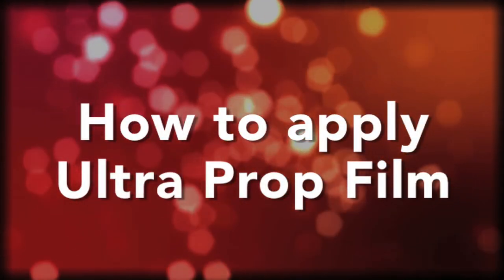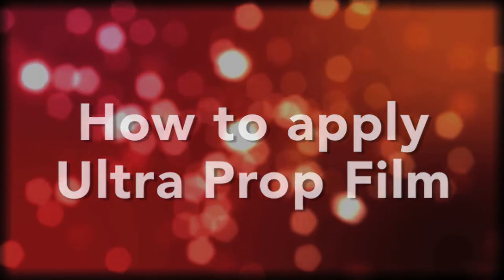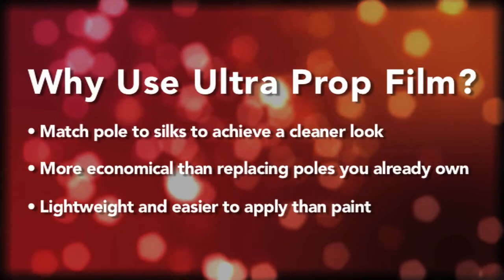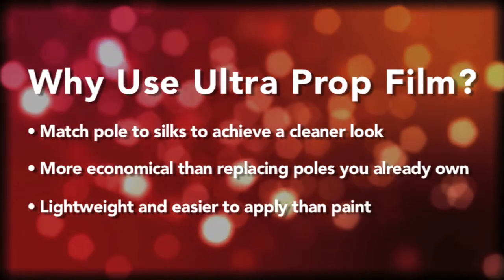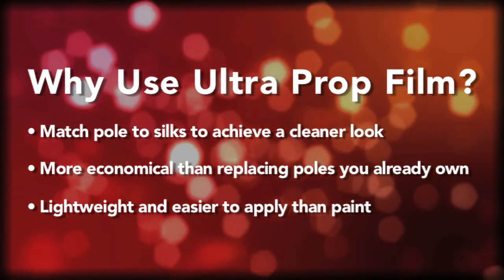Hey everyone, I just wanted to make a video showing you how to put on our Ultra Prop Film VE330. This stuff's great for matching your poles to your silks, changing a pole color from something like a silver pole to a gold pole or black pole to red.